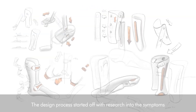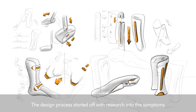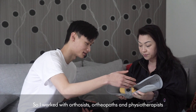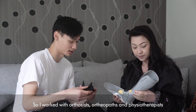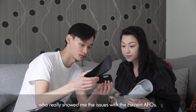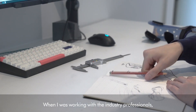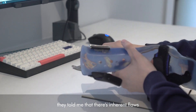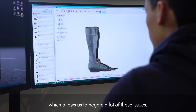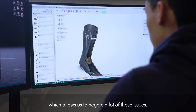The design process started off with research into the symptoms and the condition itself. I worked with orthotists, orthopaths, physiotherapists, and biomechanical engineers who really showed me the issues with the current AFOs. When working with industry professionals, they told me there are inherent flaws in the fabrication process, so we're using 3D scanning, which allows us to negate a lot of those issues.